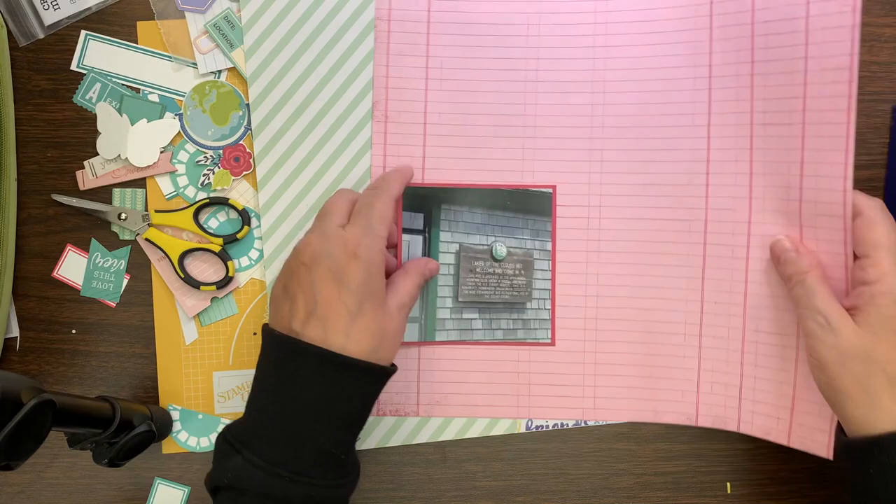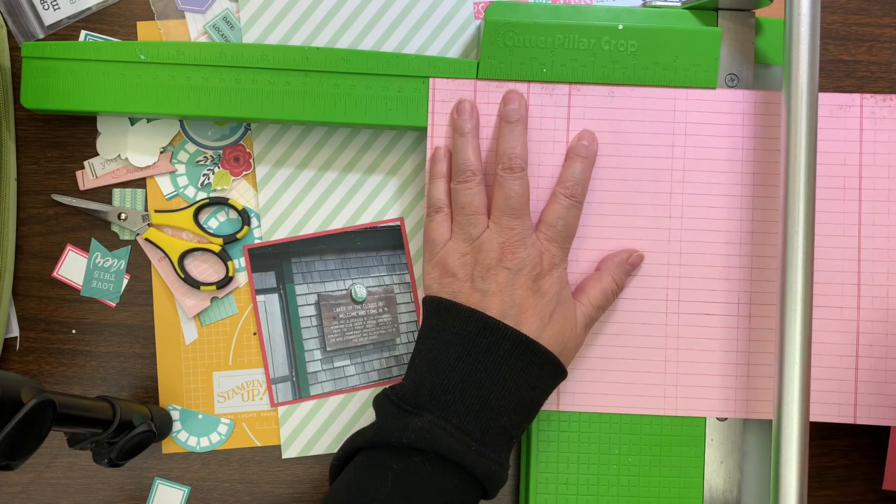The crop is on January 22nd to 24th. I'm making 10 page kits and we're going to make 10 layouts in 10 hours.